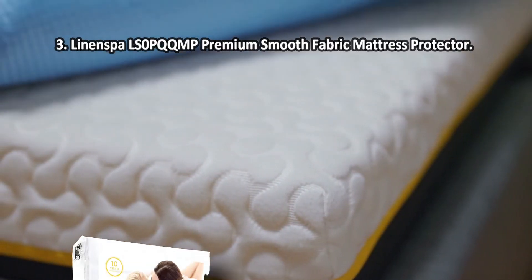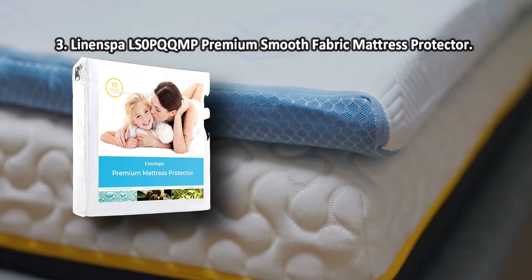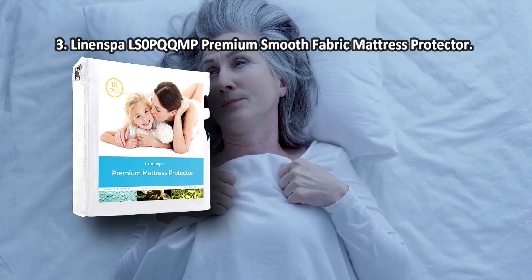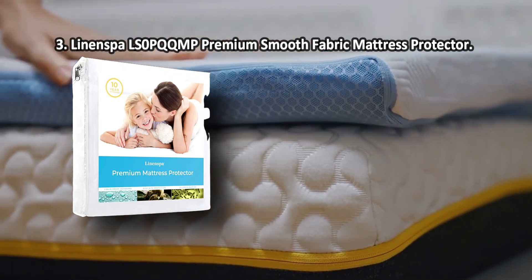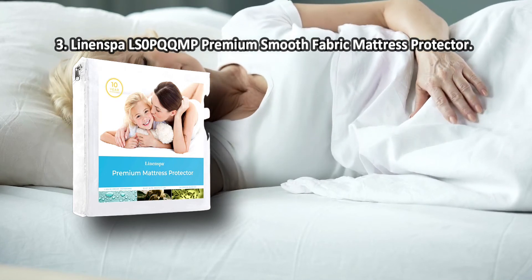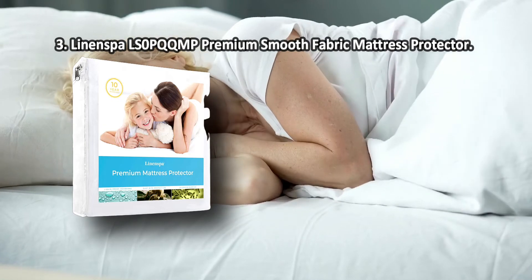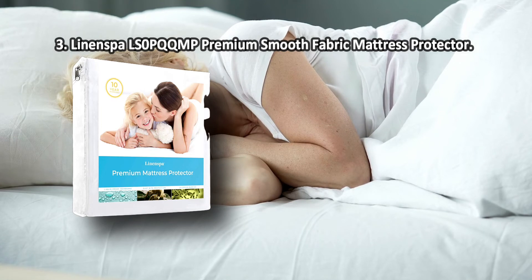At number three: Linen Spa LS premium smooth fabric mattress protector. This ultra-thin mattress cover will produce no rustle or noise when you roll over in bed, in no way disturbing your sound sleep. Besides, it is 100% waterproof and efficiently repels all kinds of liquids. This queen-size mattress protector from Linen Spa will provide full protection for your mattress, perfectly fitting each mattress size and featuring deeper pockets to cover the mattress corners. It is hypoallergenic and antibacterial, highly recommended for families with kids and elderly people.